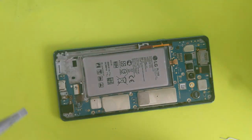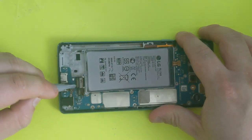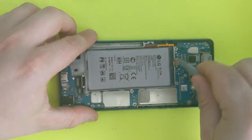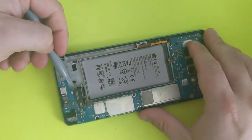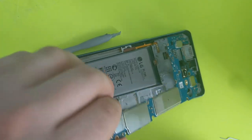Now you need to unplug all the cables from the motherboard. There's one right here and there's one right here. Now you can lift it up from the bottom, from this side, and pull it out.